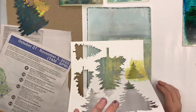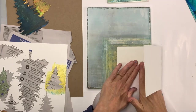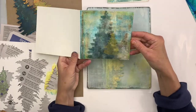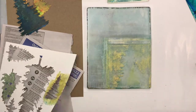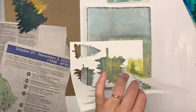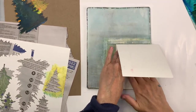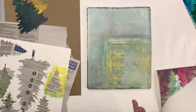Now I'm using the stencil part of these shapes. Before I was using a mask of the trees, and now if you're using the opening in the stencil then that's really stenciling. We're going back to adding some gold — the gold and the green are a nice combination — and I'm just continuing with that to see what will work.